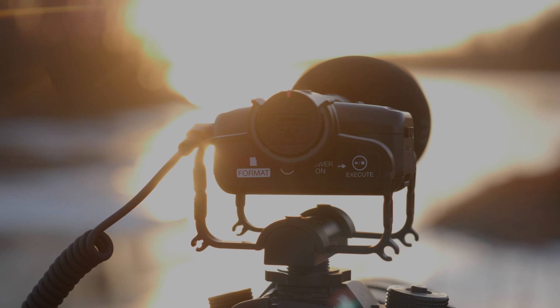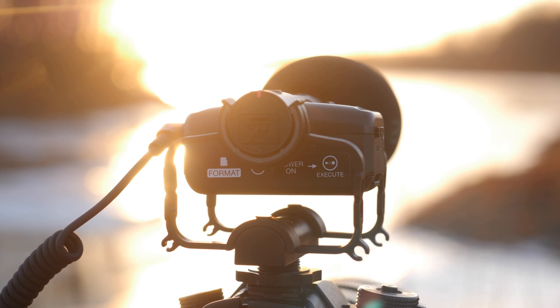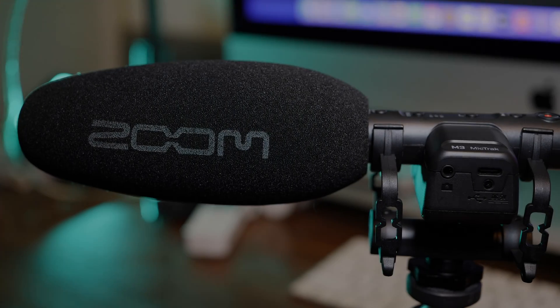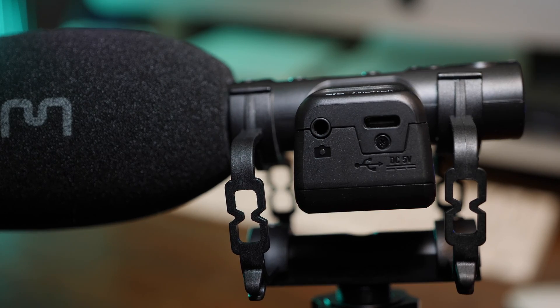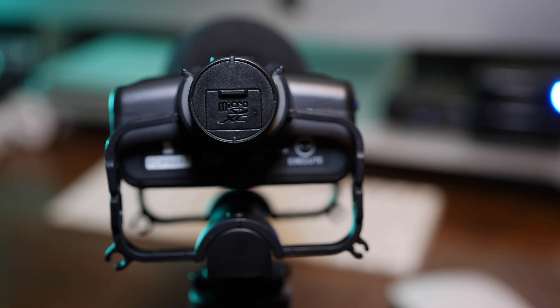The M3 records 32-bit float audio internally to a micro SD card and can handle up to a 1TB card for all-day recording. The M3 also has an output to plug directly into your camera; however, your camera probably doesn't have 32-bit float audio, so you'll have to use the recording from the SD card and line it up later in post.